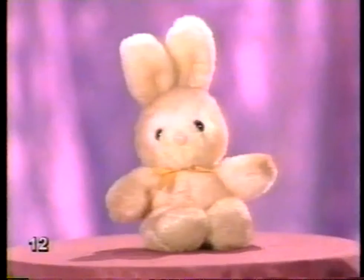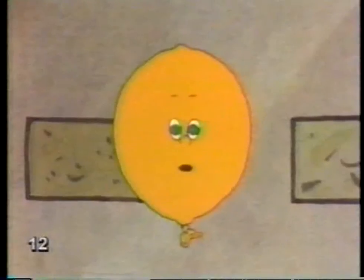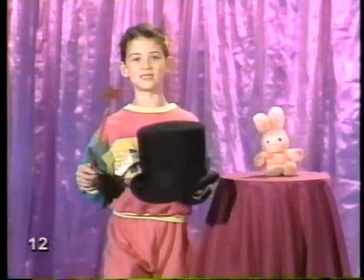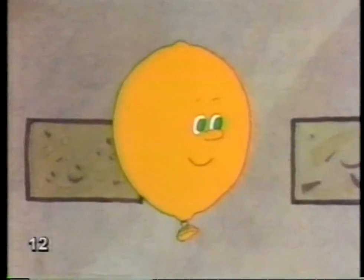Ladies and gentlemen, I'll make this rabbit disappear! I know, I know, right before our eyes. I'll just tap my magic wand three times.